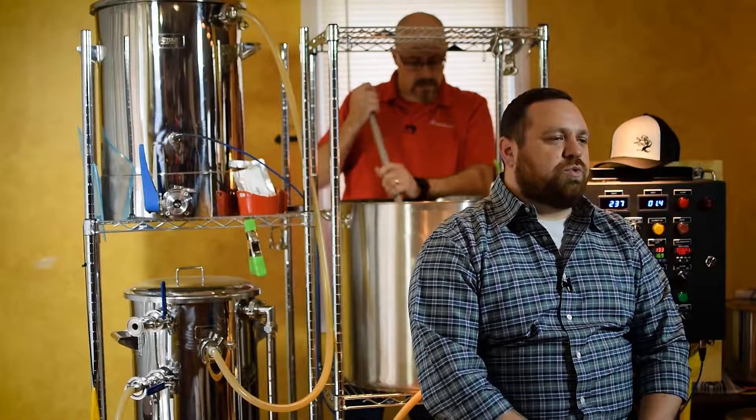If you're a fan of Twitter, you can also follow me at SWECAD — that's S-W-E-C-A-D. We'll see you next time on Brewing with Electricity, the SolidWorks Brewery.